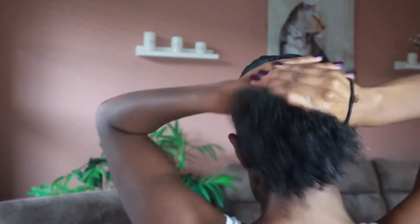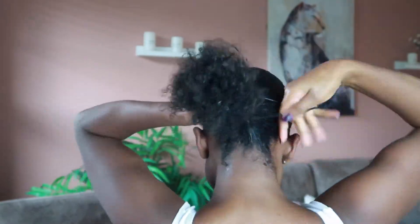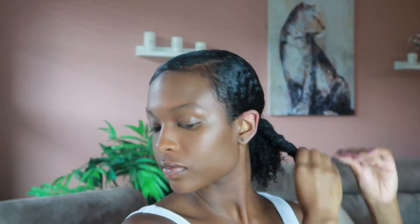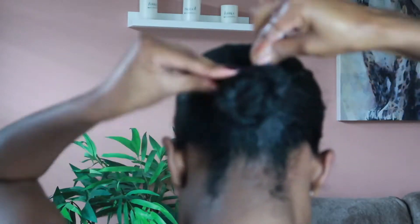Now I'm just redoing the holder ponytail so that it's cleaner and tighter. Then just twist up the ends of your ponytail so that we can wrap it around to make it as tight as possible for when we put on the drawstring, and then secure that with another hair tie.